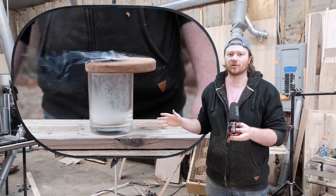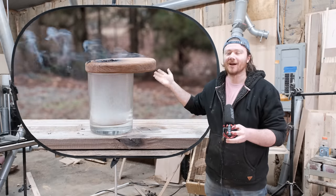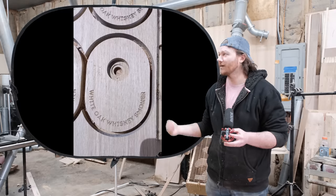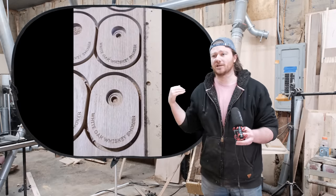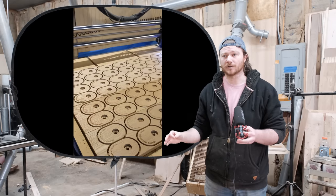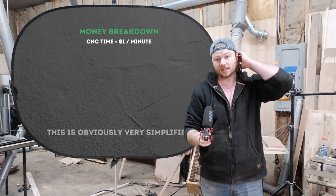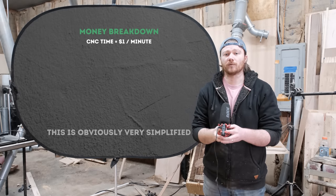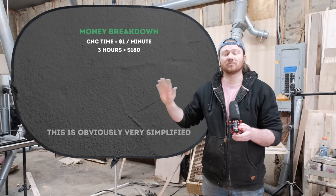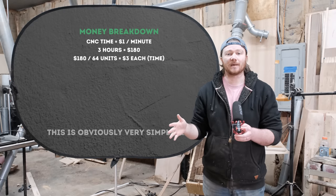I am by no means the first person to ever create a whiskey smoker. This is just the design I put out back in the fall to take to a market — it sold out. I have a Onefinity Journeyman and I jam-packed the bed with these things. I can make 64 at a time in right around three hours. The rate I charge for CNC work is a dollar a minute, so that's $180 for 64 smokers — about $3 each for CNC time. I make these out of FAS-grade white oak, which costs a lot of money, around $120 to fill the bed — about $2 per smoker in materials.